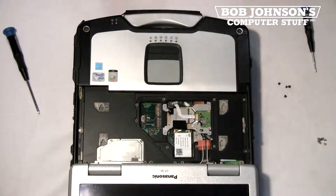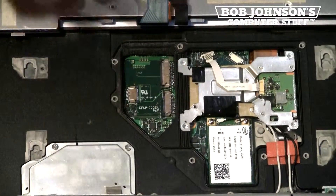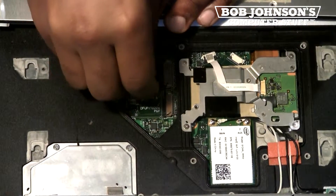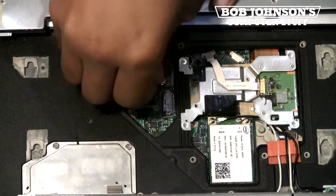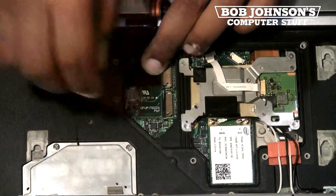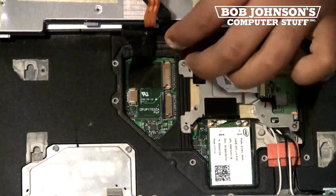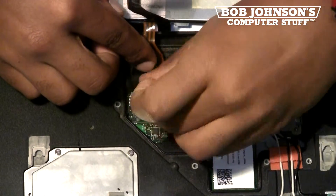Next, reconnect the ribbon cables for the backlit chiclet. First, insert the short ribbon cable. Then insert the backlit ribbon cable.